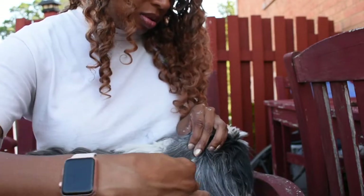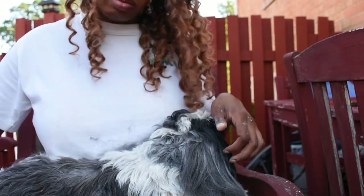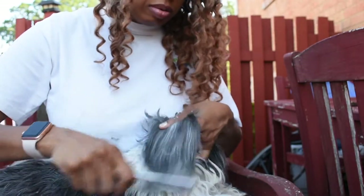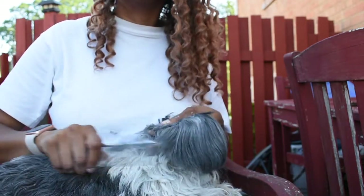The two things I won't try to comb without are the dematter and the cornstarch - if I don't have those, I'm not even going to try it. Once you finish with the dematter, get the regular comb and again start from the bottom and work your way up.